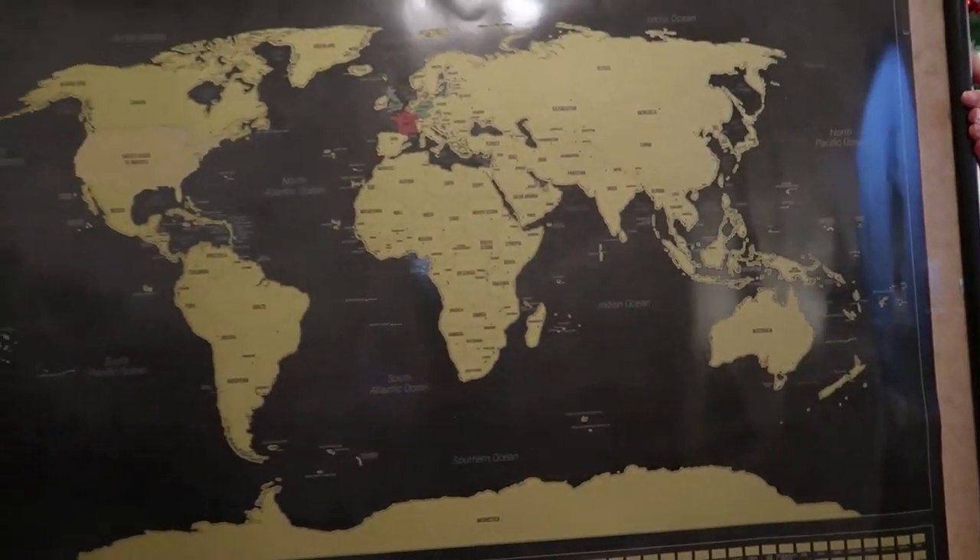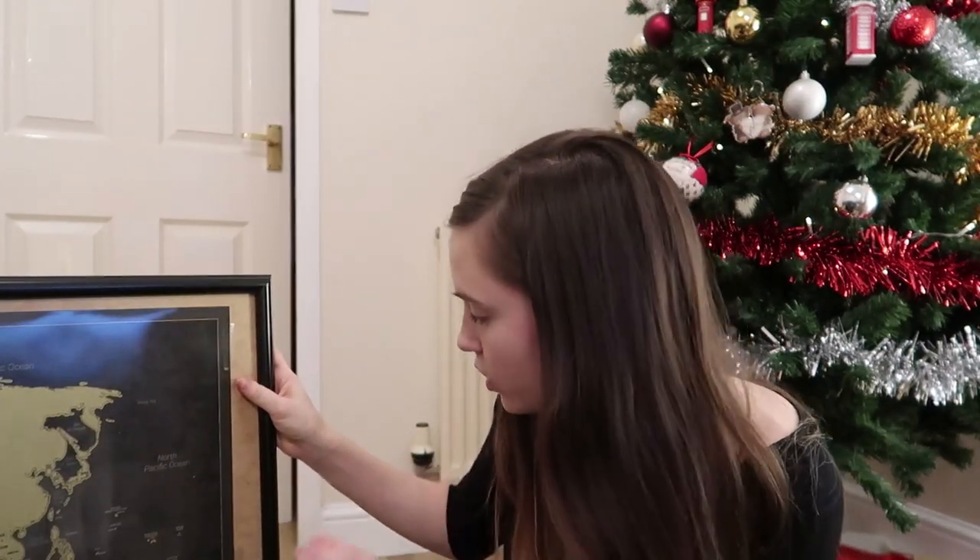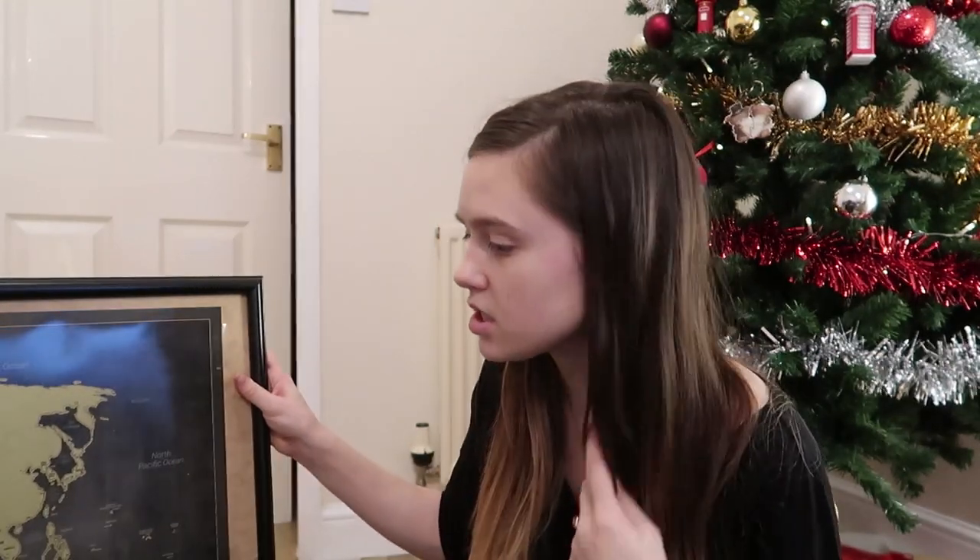Now that the map's entirely taped down, let's get the frame and put it back on and see if this looks okay. So now we have it all finished here in the frame, just like that. After I put the tape along the back, I did go around with some clear tape along the outside of the edges and you really, really can't see it. So I don't think it's going to matter that much. I think it actually turned out really well.